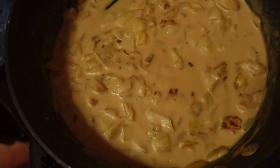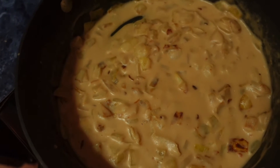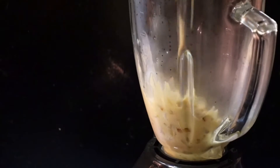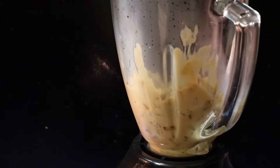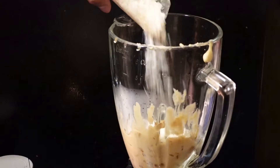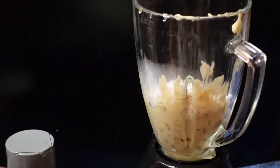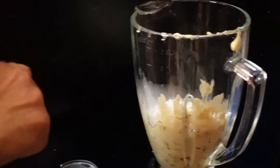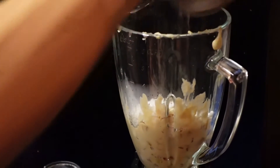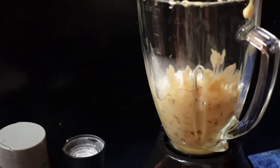Once your sauce is done simmering, transfer it over to your blender. Go ahead and add your vegan mozzarella, then add a pinch of salt and a pinch of pepper. Put your lid on and start to blend.